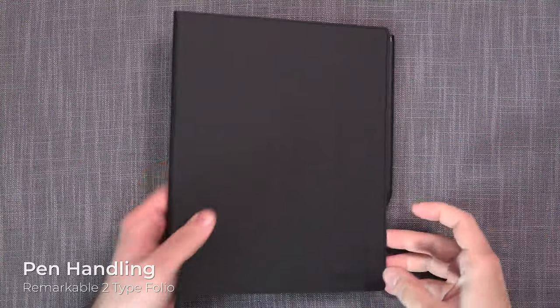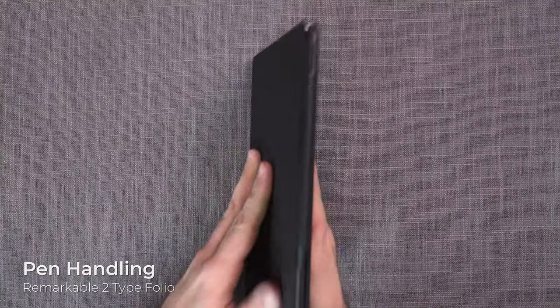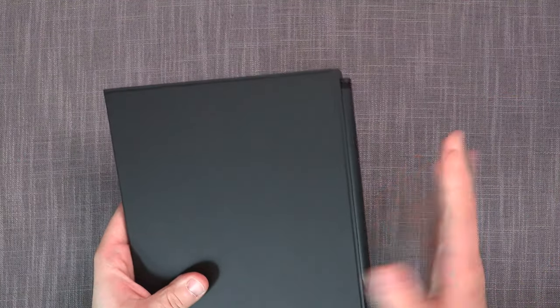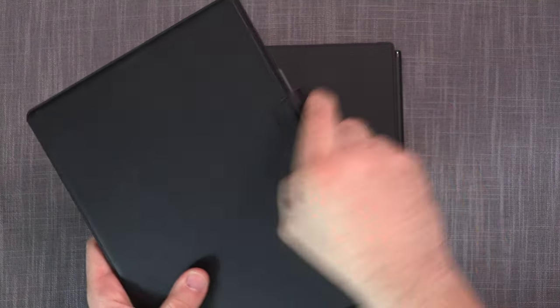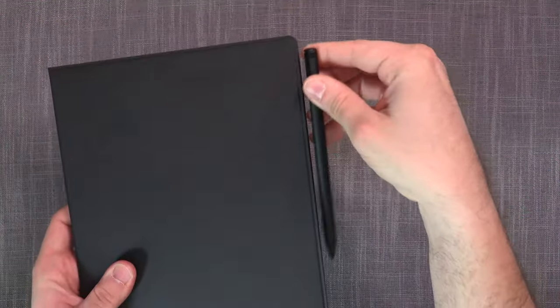The Type Folio doesn't have a dedicated place for the pen because the pen rests here instead. One thing to be aware of is that there are no safety safeguards to keep the pen in place — unlike, for example, the Boox Tab Ultra which has a flap that holds the pen securely. That's certainly not true with the Remarkable Type Folio.